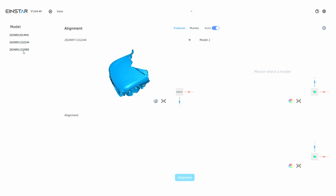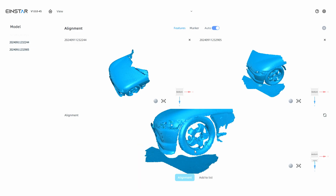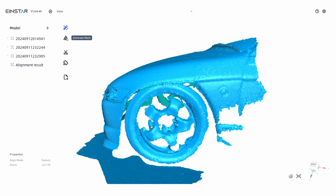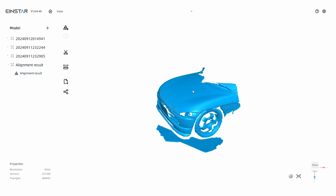If you have multiple scans of an object, there is an alignment feature. Just choose the two scans you want to align and the software neatly aligns them together by features. Afterward, I can generate a mesh for the aligned scans and export it in OBJ, STL, or PLY formats.